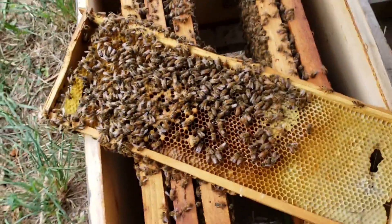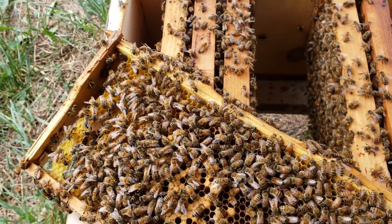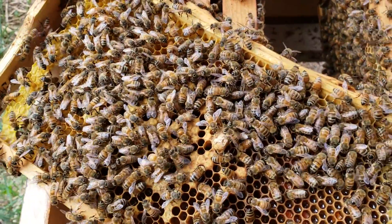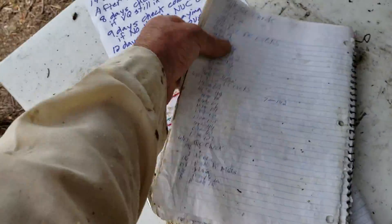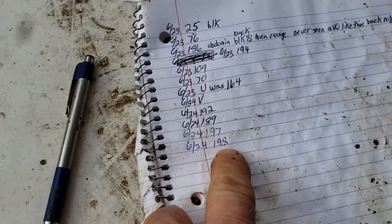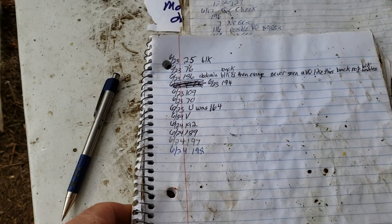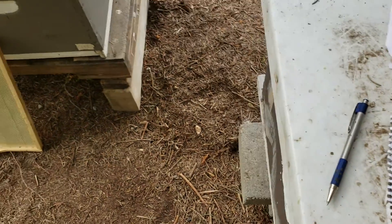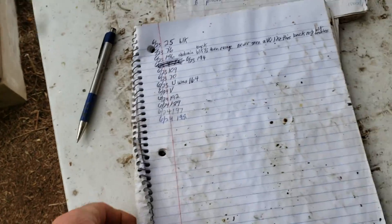I did one yesterday: I saw it was brown and it moved a little bit when I pried open the cell, so I knew it was alive, sealed it back up. This is that same one right here. I went back today to check — today's the 14th day. I wanted to get this done as soon as possible because it was supposed to rain today.